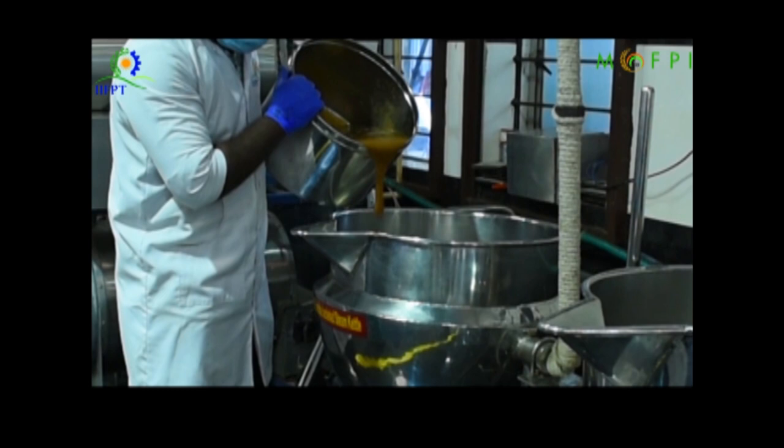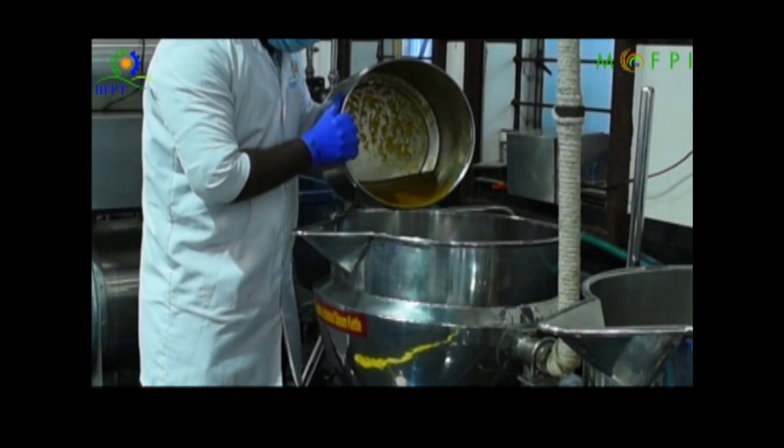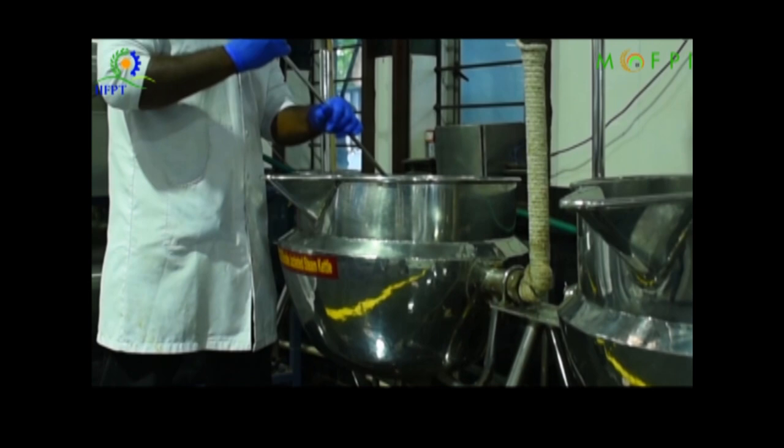As soon as the pulp is added, sugar is also added and mixed continuously with a ladle. The mixture is allowed to boil until we achieve the required concentration of 68.5 degree Brix. Brix refers to the amount of soluble solids in the mixture — it is the sum of fruit sugar and added sugar.